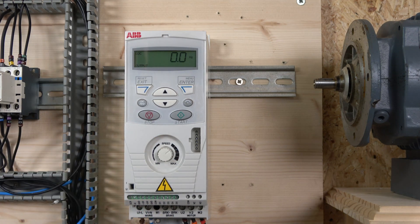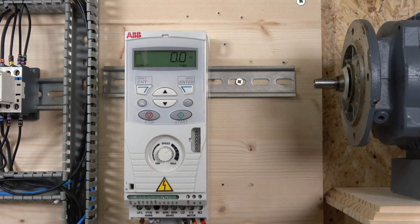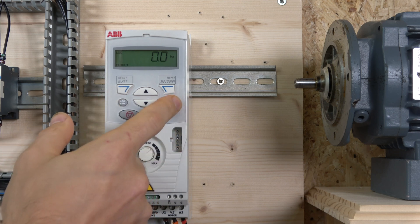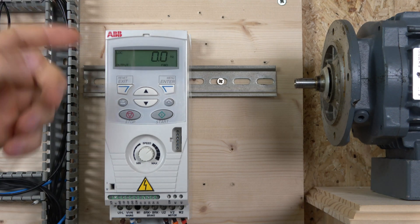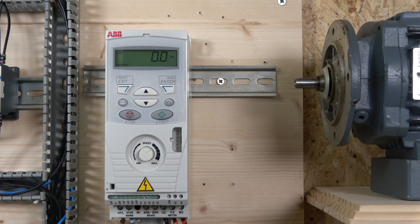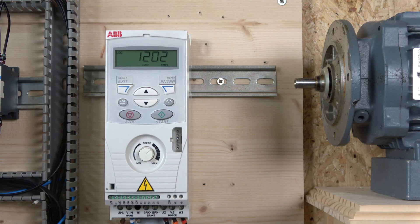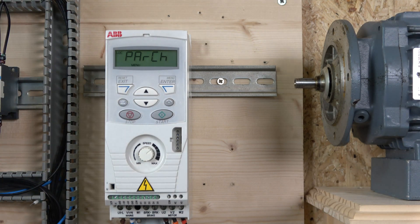On the front panel there's a speed controller for local mode. The menu has start and stop — self-explanatory for running in local mode — plus up and down buttons to navigate menus. There's a local/remote button and a direction button for local control. In the menu: reset, exit, menu, and enter. Pressing enter opens the menu — the first page is 'parameter changed,' which lists all parameters changed from default and disappears after a factory reset.